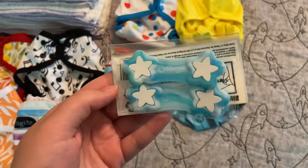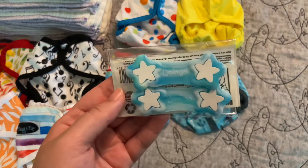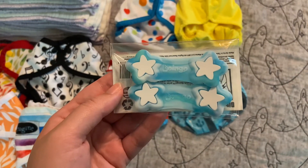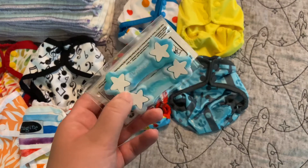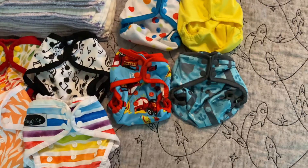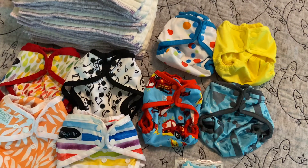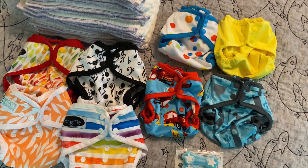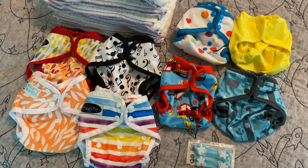With those prefolds, you're going to want some kind of closure just to prolong the use of your covers — it'll keep them clean. You can use Boingos or Snappies. I actually prefer Snappies for newborns, but I only had Boingos upstairs, so that's what I'm showing. Or you could just wrap the prefold around the baby and then secure the cover around it — it really doesn't matter. But I would personally recommend a Snappie if budget allows.